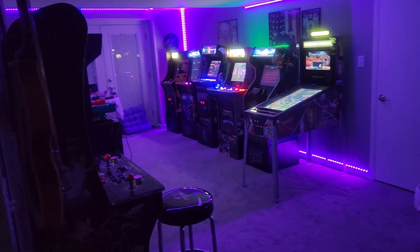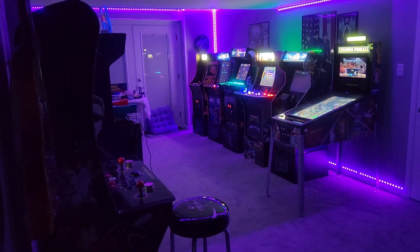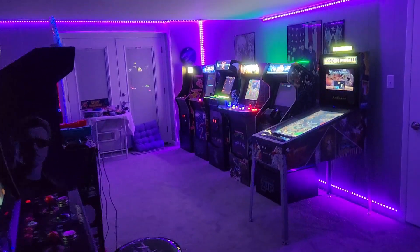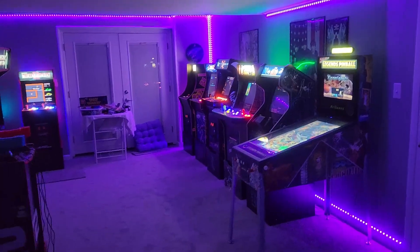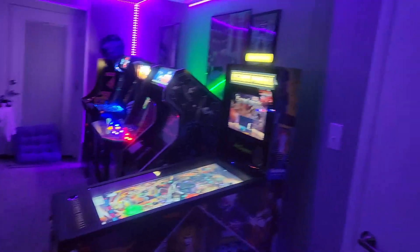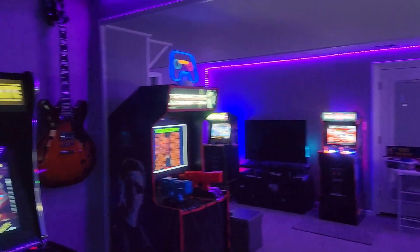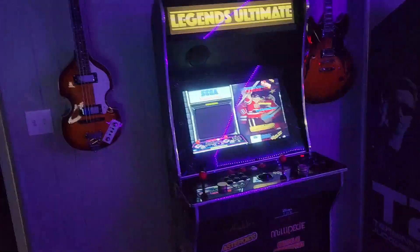Hey everyone, Genome here, just coming at you with a walkthrough of my current arcade I've got going on in the basement. I have quite a few cabinets now — it's kind of a more recent thing I've been doing — so I'll just take you through most of my newer ones.